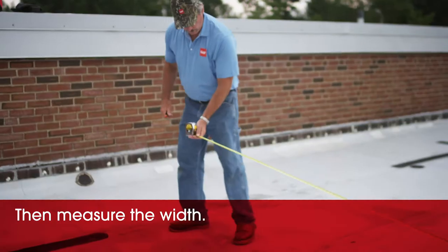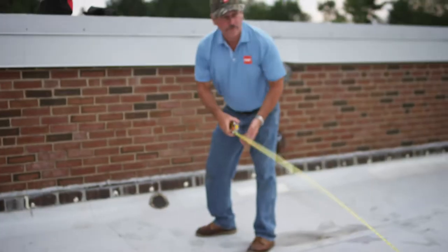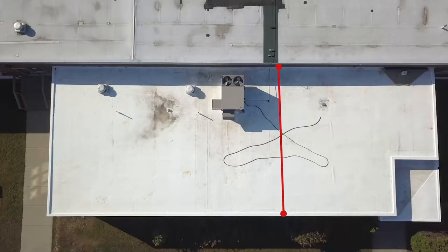I'm going to measure my widths. Do you want to measure to your drain first and go from your drain? No, I'm going to get the width first. Width is 33 feet 6 inches.